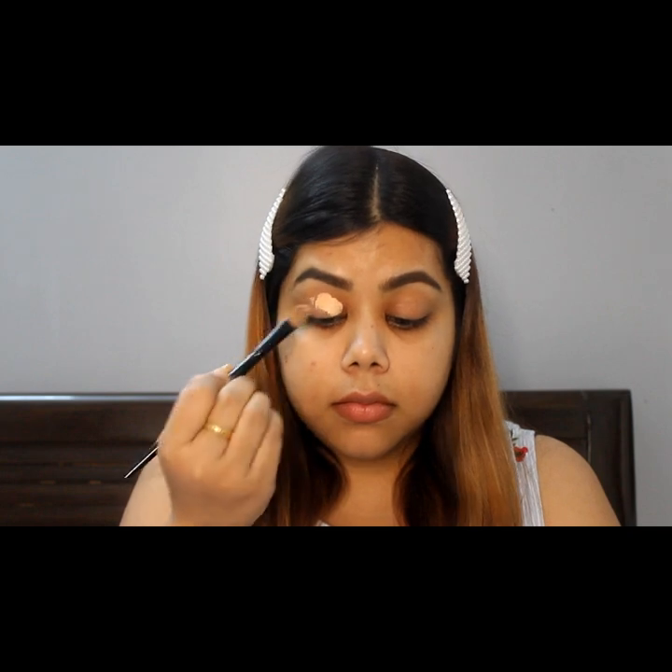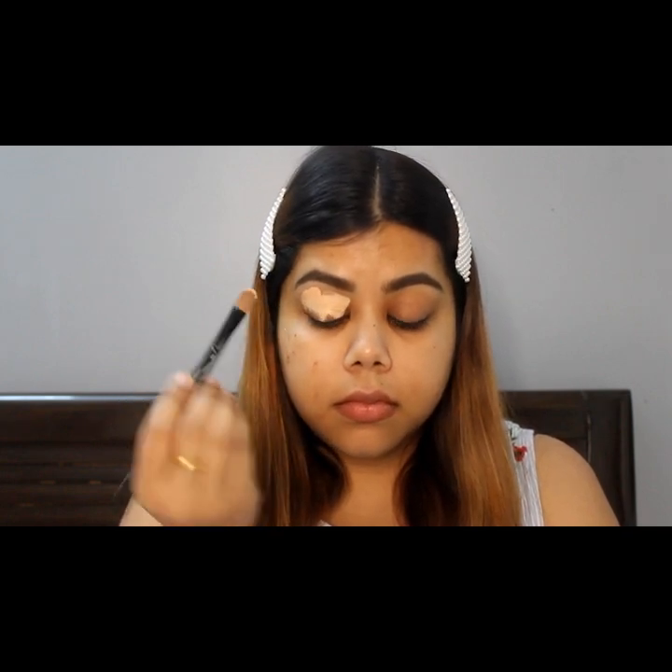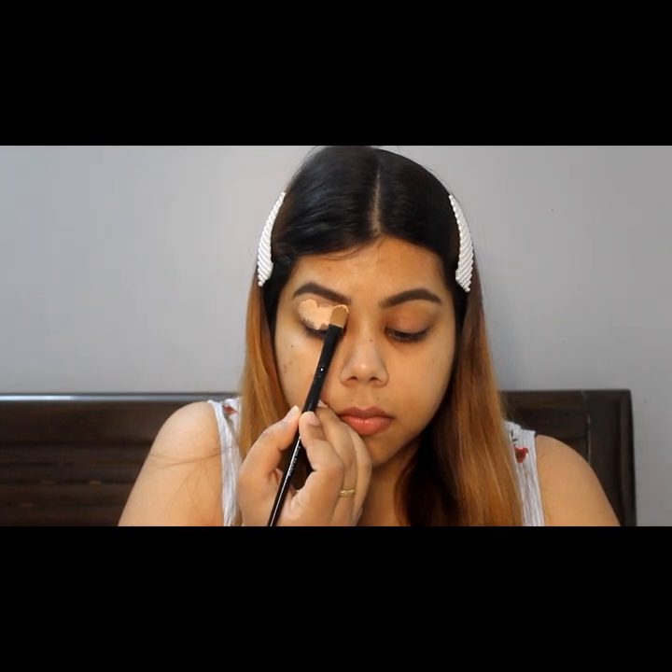I use this e.l.f. Pro Concealer in the shade Natural as a primer for my eyes. This will act as a base for my eyeshadow.